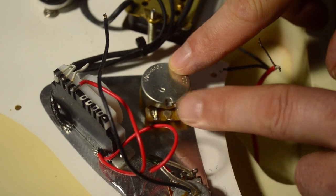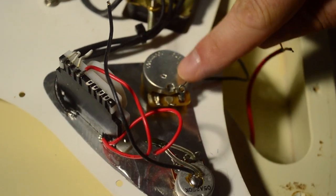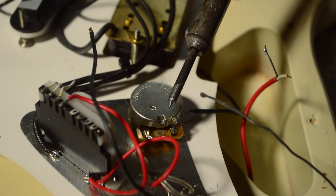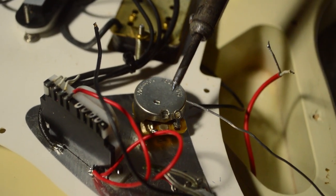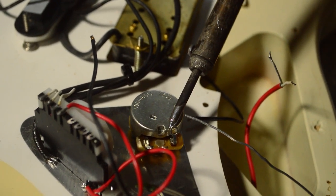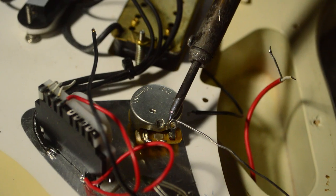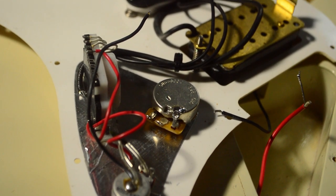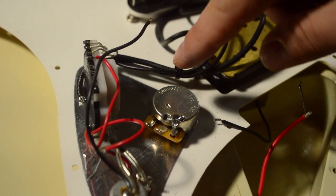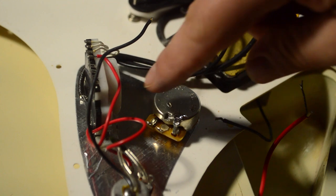Next, attach the ground leg to the body of the potentiometer by bending it up and applying solder. As is the rule with soldering, don't heat the solder — heat the area and the metal you're attaching the solder to. The metal melts the solder, not the solder gun itself. Apply heat to both the leg and the body. The next step is to get the surface areas ready to receive the solder on the wires by tinning them. Check the soldering video for more information. With everything tinned, we're ready to apply the wires.